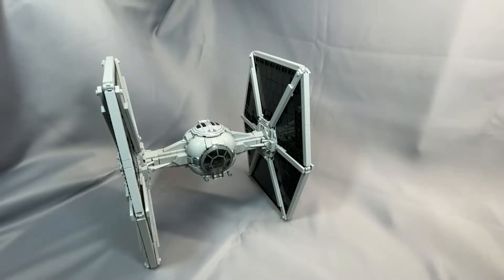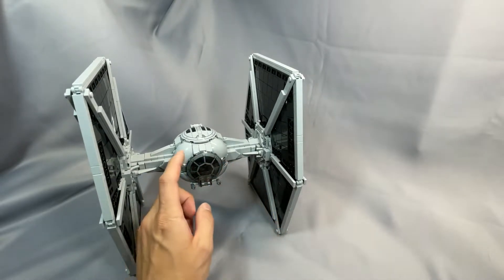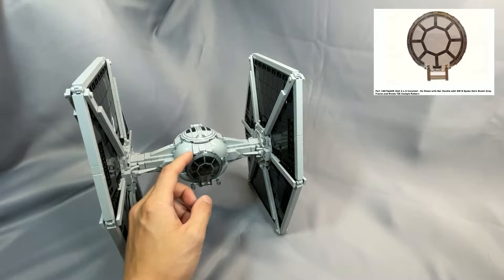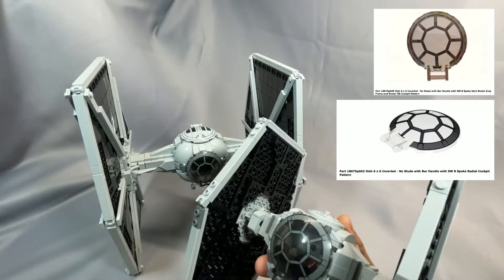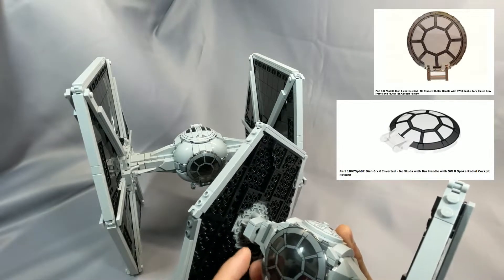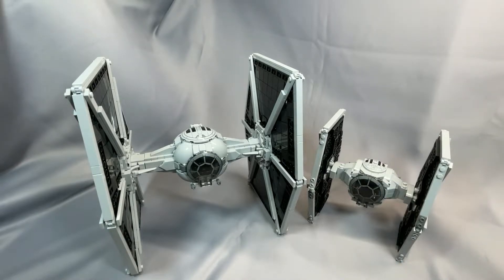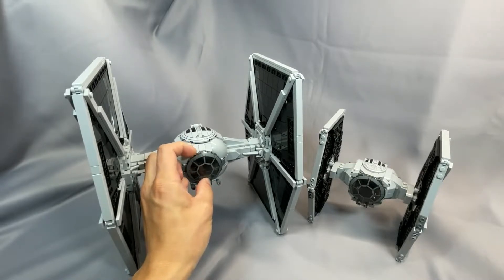Fukusaku's TIE Fighter requires 157 elements and 1,742 pieces. The designer has helpfully noted two significant substitutions on the Rebrickable details page. The first is the cockpit windscreen, specified as Part 18675-PB09, which is the older version with slightly more detail on the printed gray section. Fukusaku recommends switching this out for the newer version, Part 18675-PB02, found on the 2021 TIE Fighter set, which has slightly less detail on the printed section but is otherwise the same trans black. There's no compromise in appearance with this substitution.